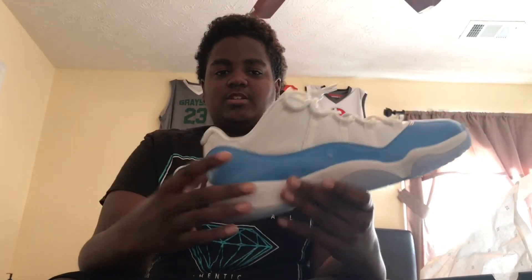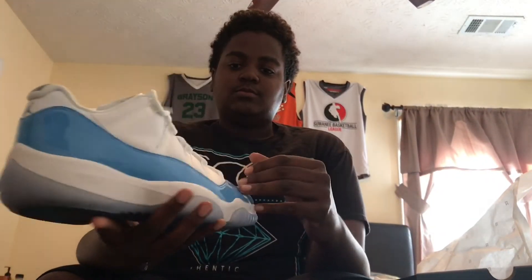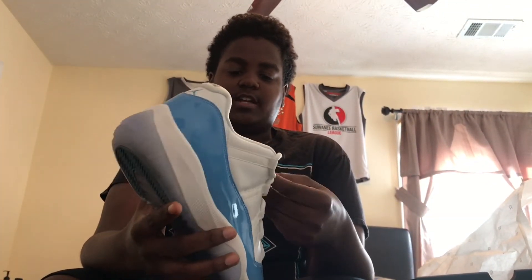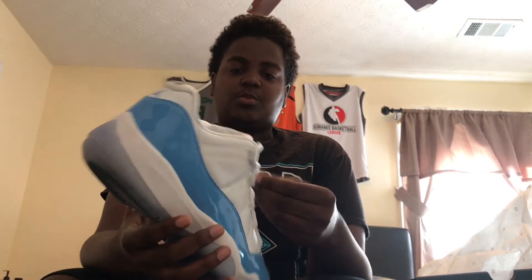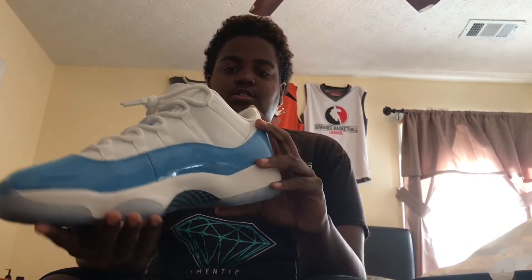I just got regular Jordan 11 laces. As far as comfortability, they're pretty comfortable, and I never really had a problem with them. With the lacing and how tight they are, that's all just a part of preference — you lace them how you want so that they fit your foot. But other than that, it's a pretty good shoe.